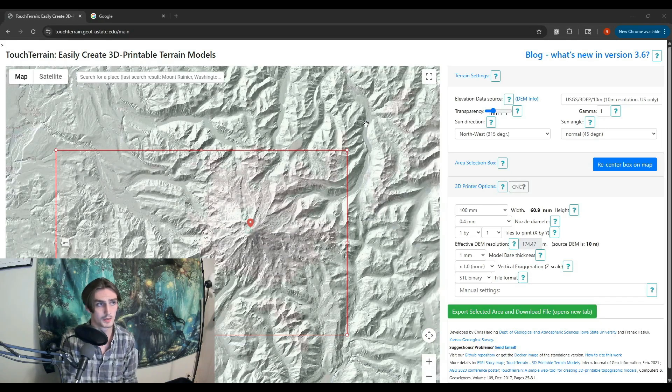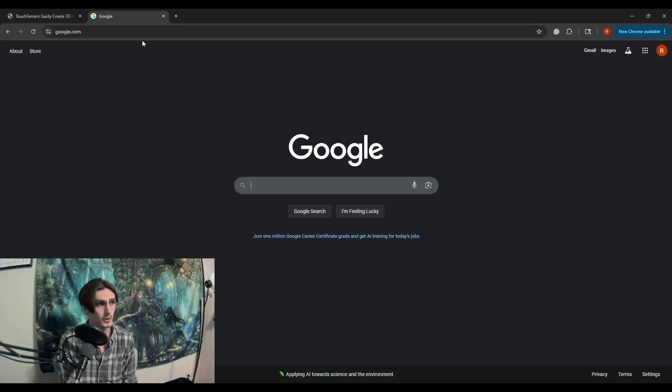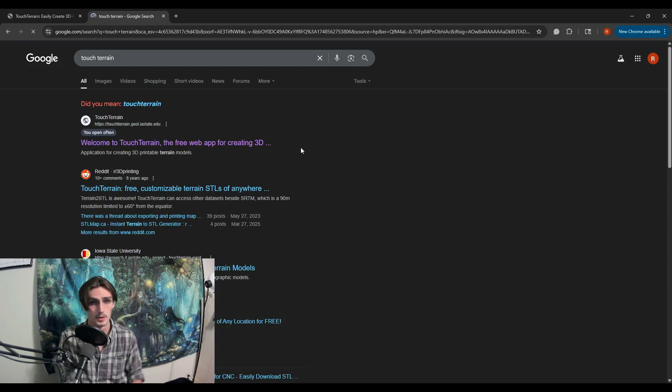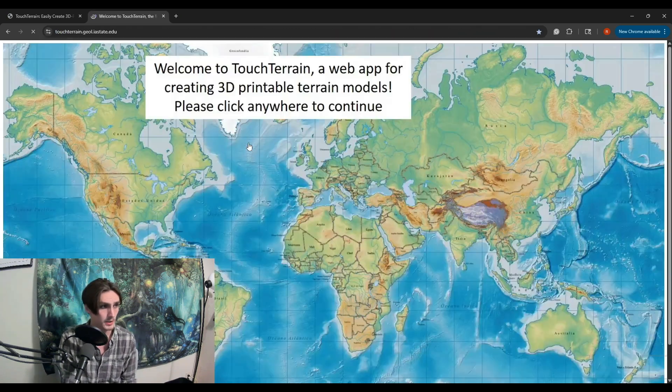This here is Touch Terrain. It is an easy and free website for getting map data. All you got to do is go to Google and search Touch Terrain — it's going to be your first link at the top.